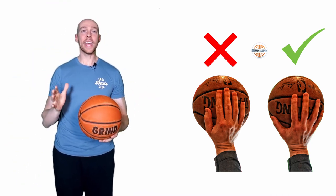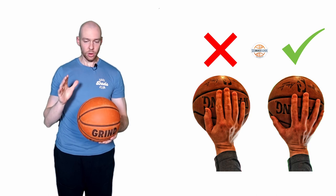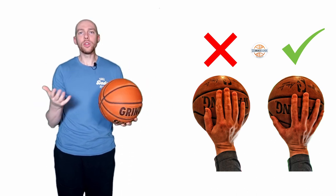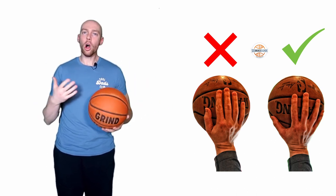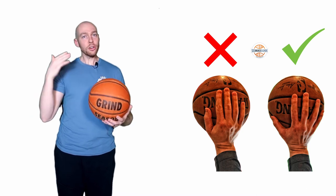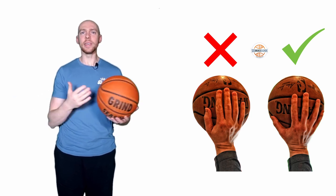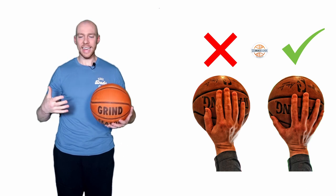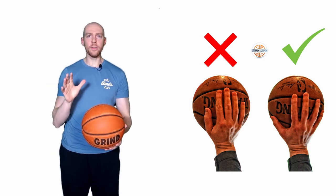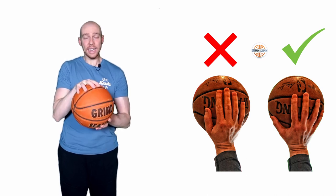When it comes to how our hand touches the basketball, I like to say the more coverage the better. There's a big debate: do we have a gap, do we not have a gap — palm shooter versus not. The truth is it's somewhere in between and we're all going to be a little bit different. There are a lot of images of Damian Lillard with his fingers coming off the ball, but just because Dame does it doesn't mean everybody else should. We're trying to have a really nice foundational understanding here.